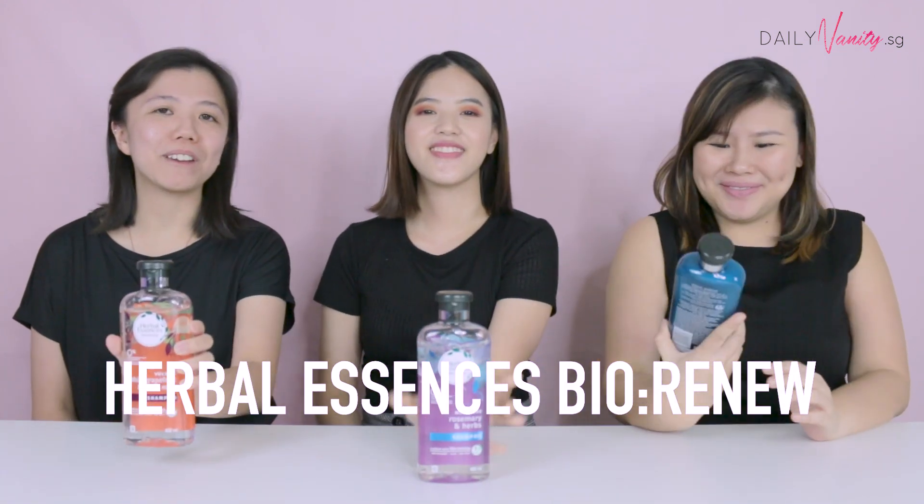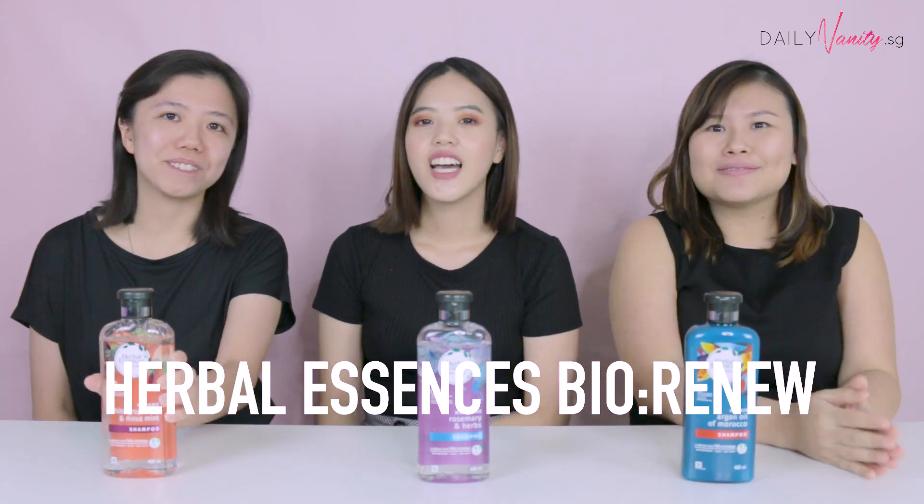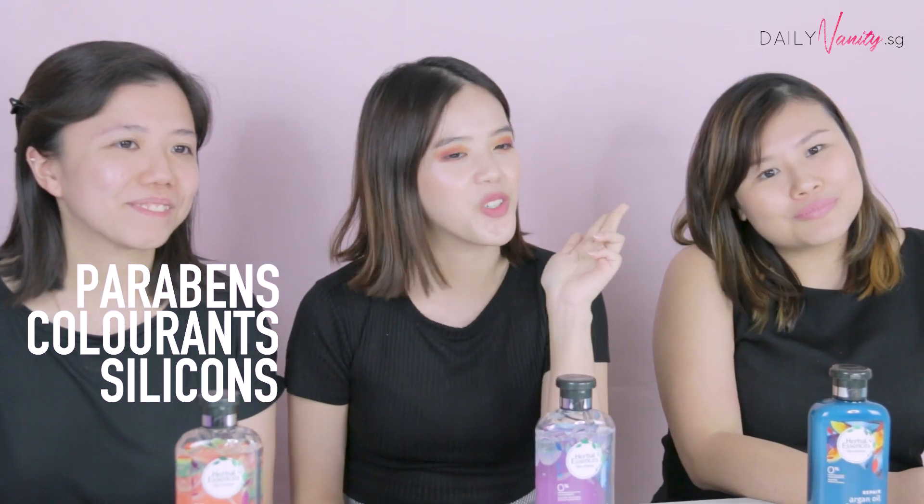We have been seeing a lot of overseas bloggers making their own shampoos using natural ingredients and they swear by it. So today we have a challenge — we are going to make our own shampoos and then pit them against the shampoos we can get off the shelves. We're comparing them with the new Herbal Essences Bio Renew collection, which carries key natural ingredients. It's paraben, colorant, silicone and gluten free.